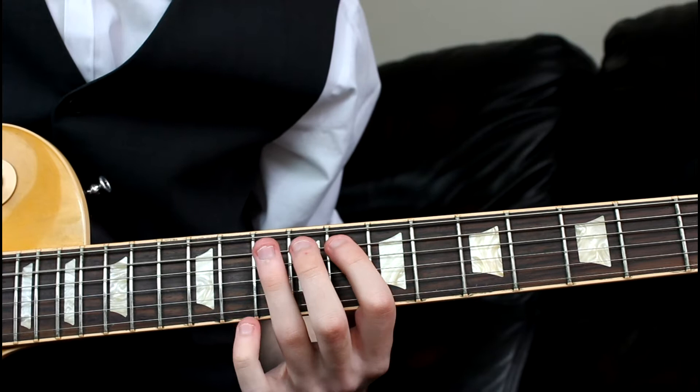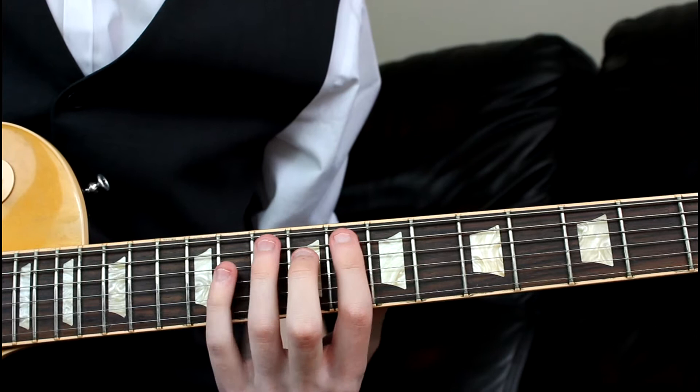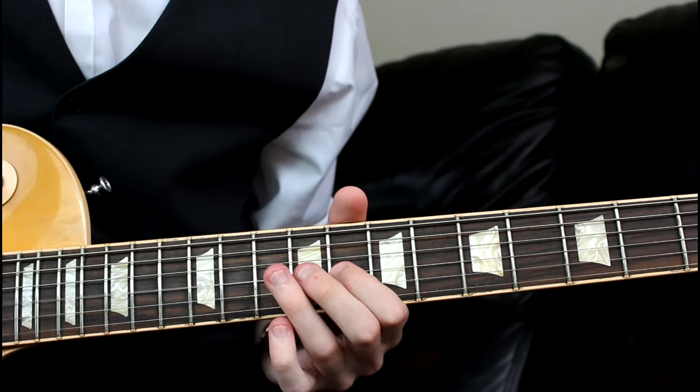Start off at the 8th fret and hammer on to the 10th. Then you have an option — we need to get up to the 11th, so you can either slide or add in a little finger; it doesn't really make any difference. So we've got 8, 10, 11 on the A. We then need to climb up: 8, 10 on the D, same on the G.